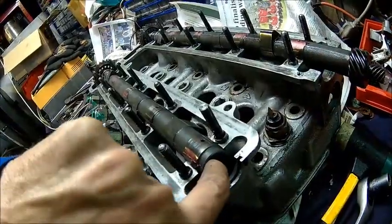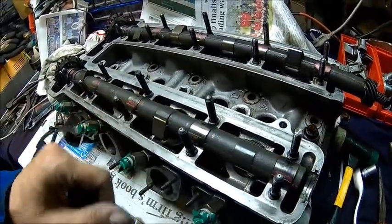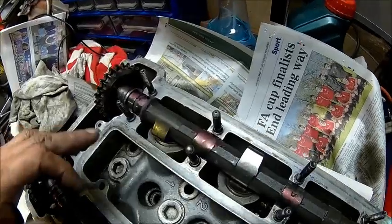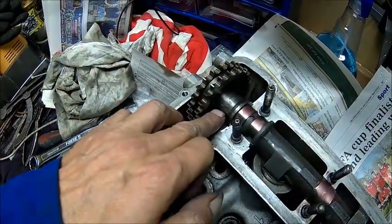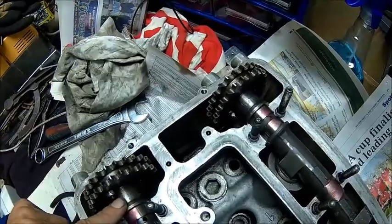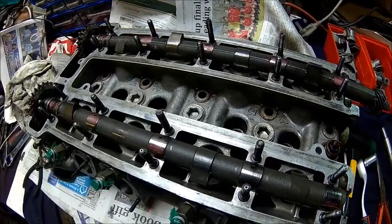We pulled the plug out of the cam and washed it through because we suspect there is some dirt inside — how the bearings look, it looks like there's even some sand or something in there. It's really strange. As we don't know the history, you never know what happened to the engine. Someone tried to rotate a camshaft with a pair of pliers — motor pump pliers or whatever. Looks really odd, doesn't look very professional. But again, we don't know anything about the previous owner.